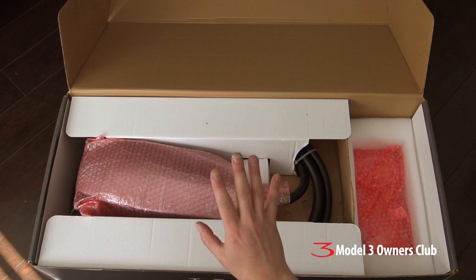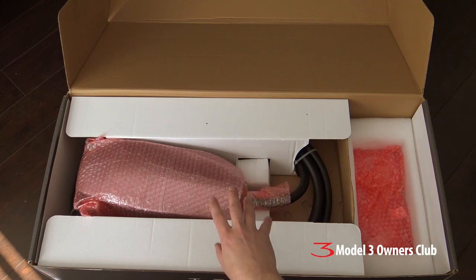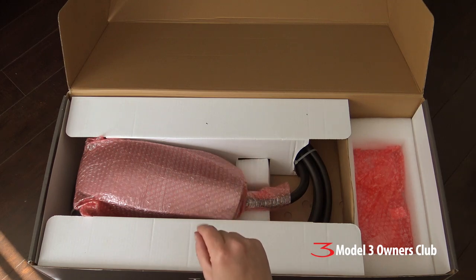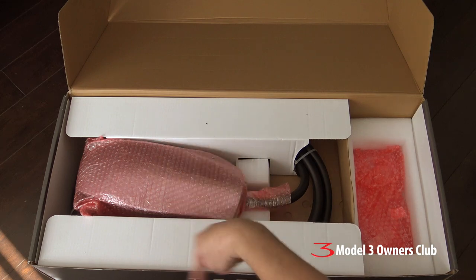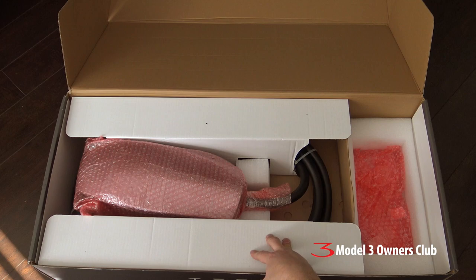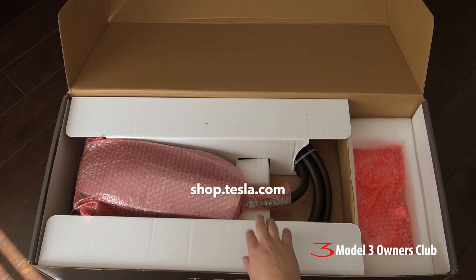The wall connector from Tesla is available in two cord sizes: eight foot and 24 foot, and the difference is only about $50 US. If you want flexibility, make sure you get the 24 foot cord — then depending on how you park the car or where you put it in your garage, you have lots of room to work with. This is available on shop.tesla.com — don't look at the normal Tesla website, you have to go to the accessories website. That's basically what you get in the box, and the next part will be the actual install process.